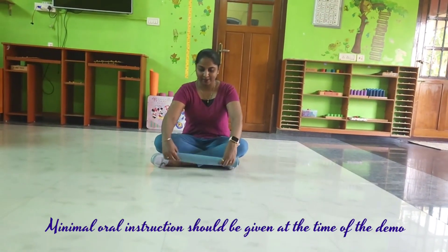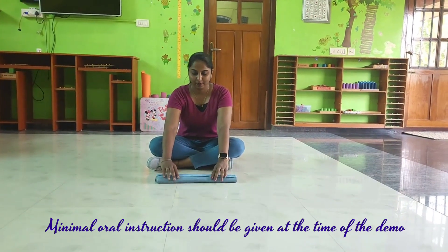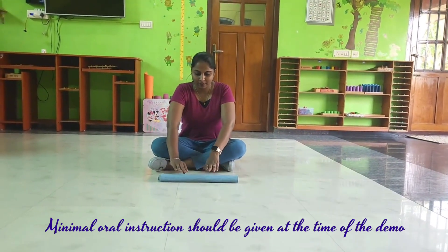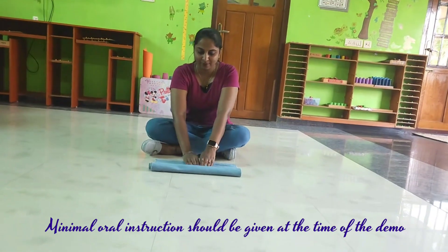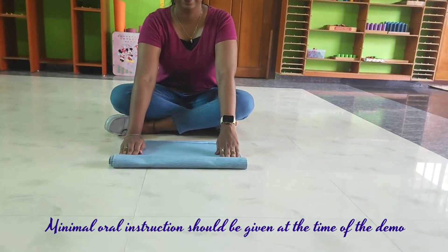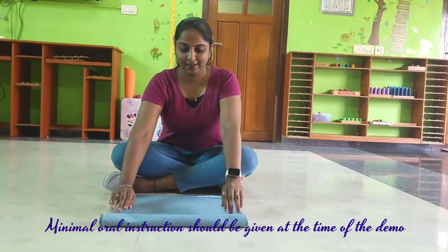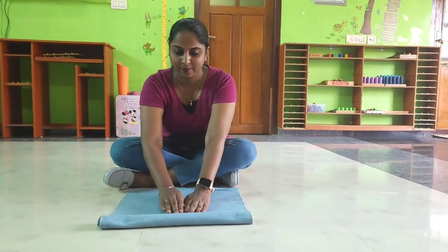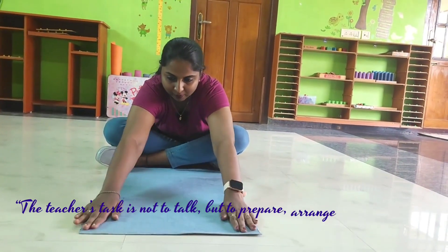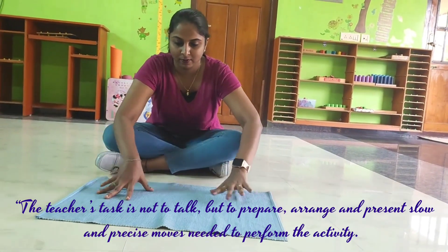Minimal aural instruction should be given at the time of the demo. The teacher's task is not to talk, but to prepare, arrange, and present slow and precise moves needed to perform the activity.